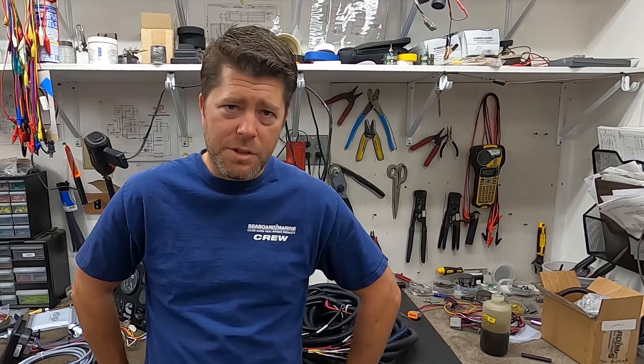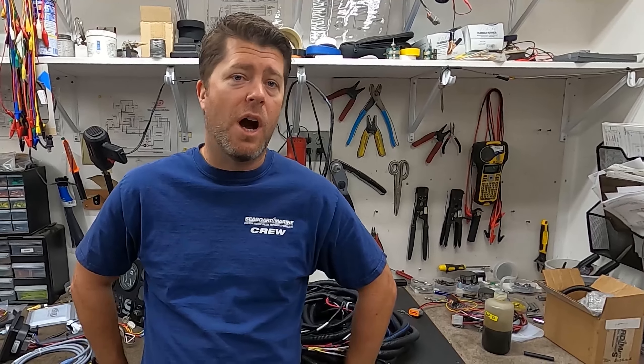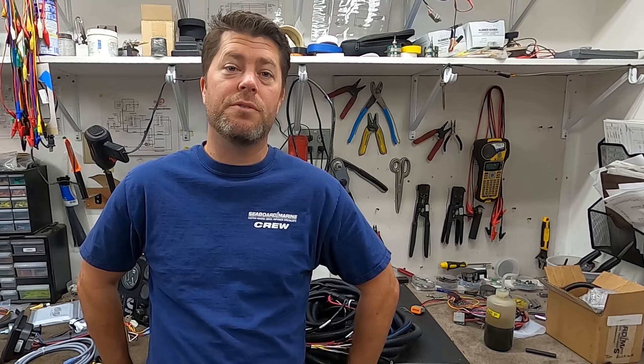Okay guys, that's a wrap. Hope you liked our video on marine mechanical instrumentation. If you have any questions, please feel free to send us an email or hop onto our online forum. Stay tuned for other videos about everything Cummins Marine.